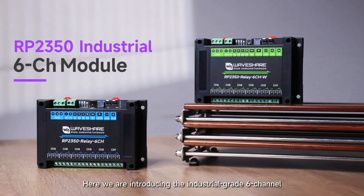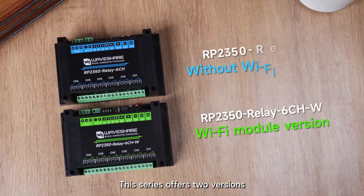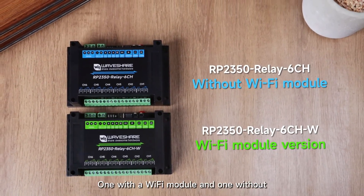Here we are introducing the Industrial Grade 6 Channel Relay Series Development Board. This series offers two versions: one with a Wi-Fi module and one without.